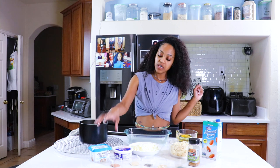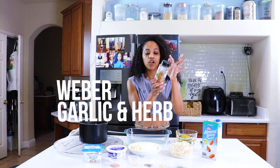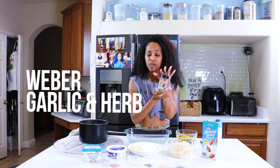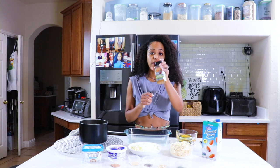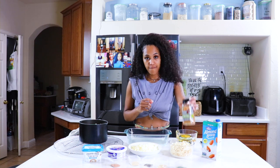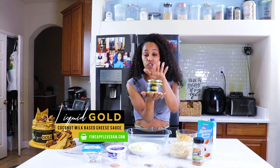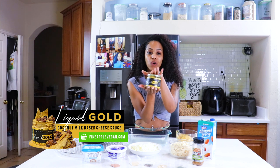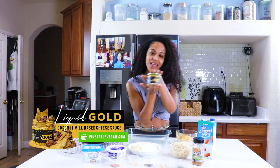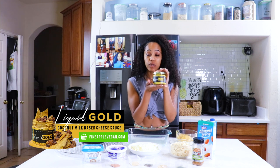What you're going to need is a vegan butter, sour cream, the roasted garlic and herb Weber — I say Weber but my husband says Weber, whatever you guys call it, I'm right, don't agree with him — and non-dairy milk. Liquid Gold is the star of the show. For those of you who don't know what Liquid Gold is, it is my vegan coconut-based cheese. You definitely want to use this for this mac and cheese if you want it to taste like mine.